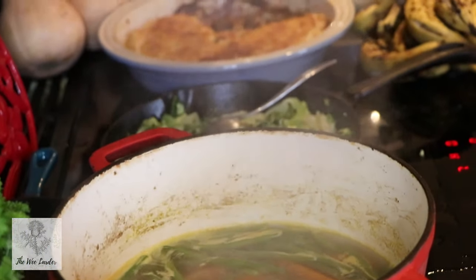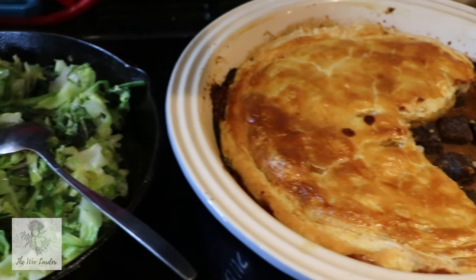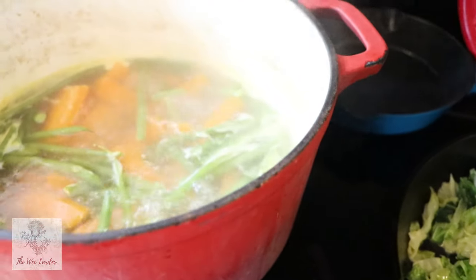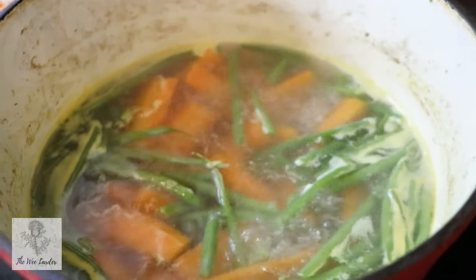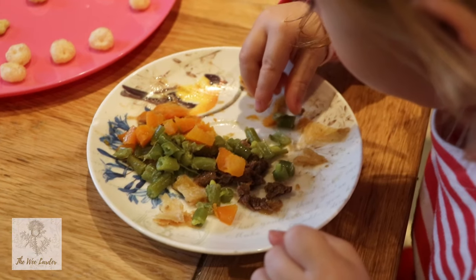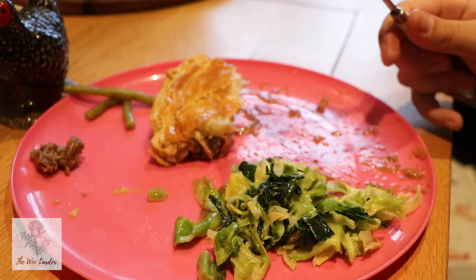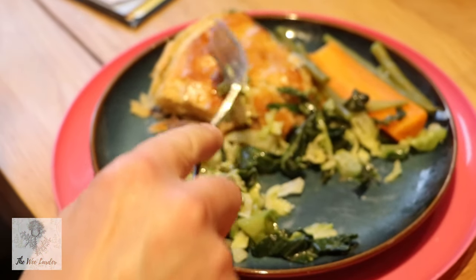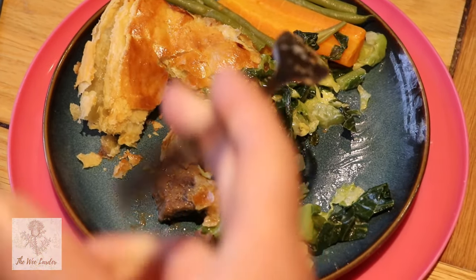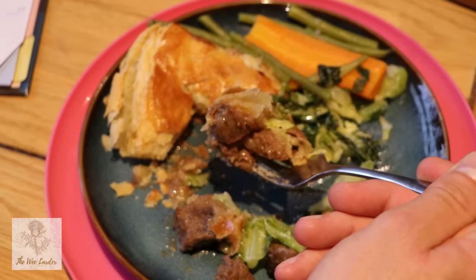I served it with green beans, carrots, and shredded cabbage. Mashed potatoes would also work really well, but because there's a lot of carbs in the pastry I like to go for greens and vegetables. You can serve with whatever is seasonally available. This went down a treat with everyone in the house — they absolutely loved it and there wasn't a scrap left, maybe a few vegetables on the plates, but hey. I hope you enjoyed this delicious classic Scottish steak pie.